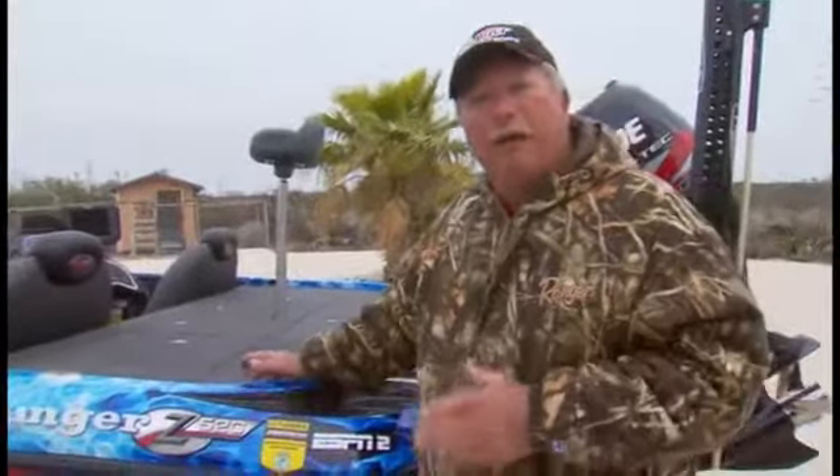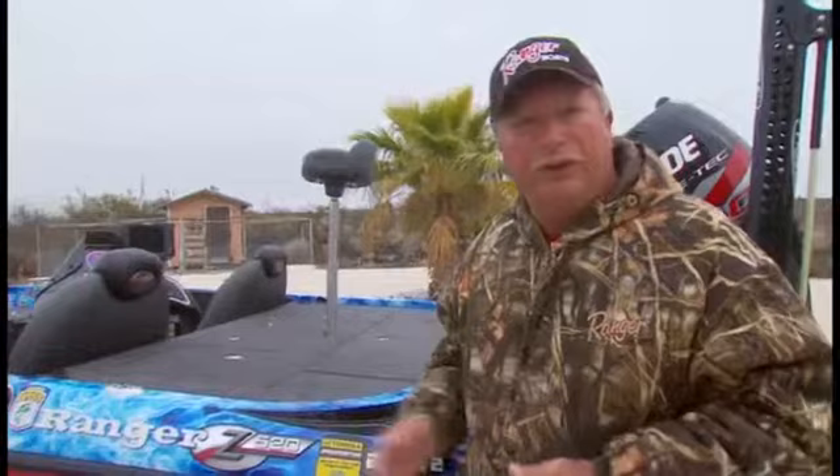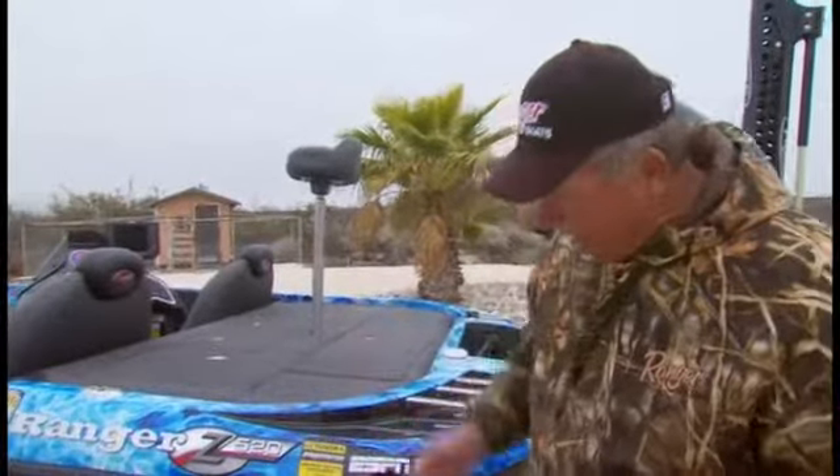Folks, it's one thing to have a great boat like the Z520 Ranger, but it's also important to have a fantastic trailer underneath that boat. I travel from coast to coast chasing these tournaments around the world, basically, but one thing I don't ever encounter is trailer issues. Why?